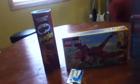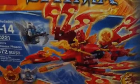Hey guys, I just got some new Legos. I got a 3-in-1 and a Chima. I'm never really into the Chima series, but I just like the way that they look and they look fun to build.